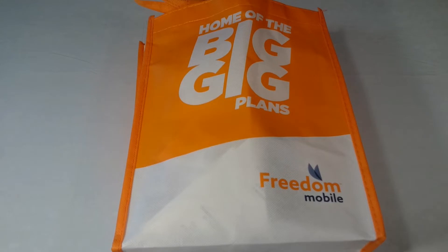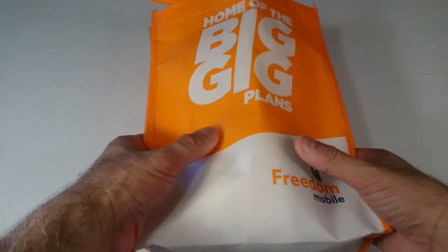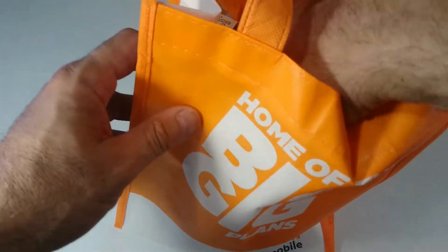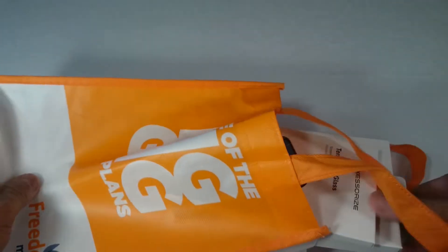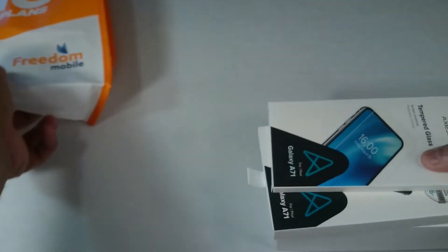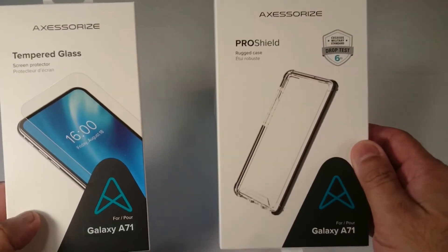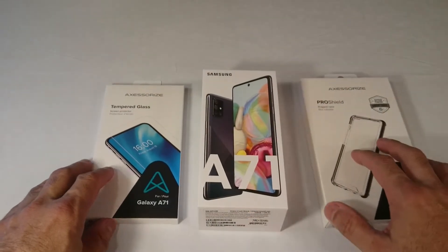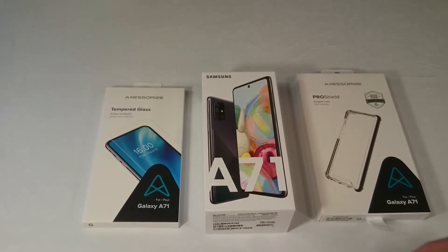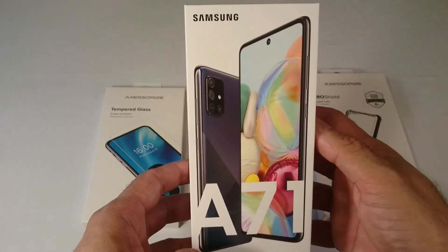Look what I got here — this is the A71 phone from Samsung. I just got it from Freedom Mobile, guys. I got a contract. This is estimated to cost around $600. But with the other features that I bought — I bought a tempered glass, I bought also a shield — everything came down to around $650. And let's do a quick unboxing here. This is how the box looks. A71. Samsung Galaxy, baby!